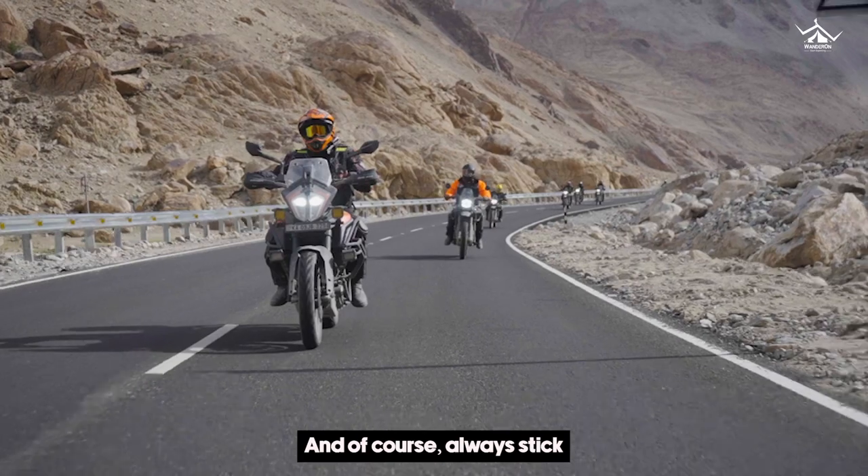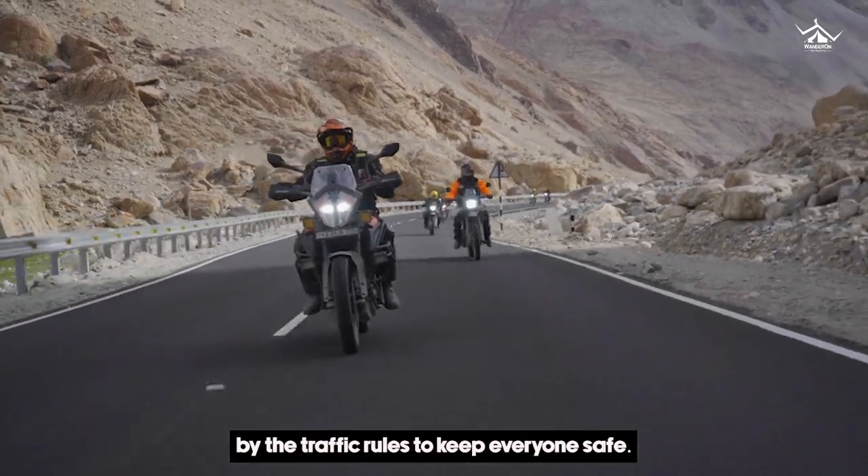If you're using a local vehicle, make sure to follow the rules. And of course, always stick by the traffic rules to keep everyone safe.